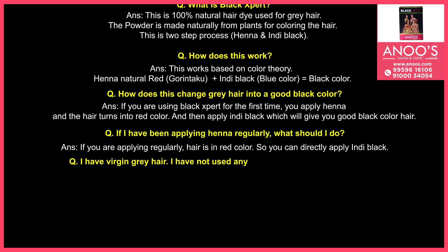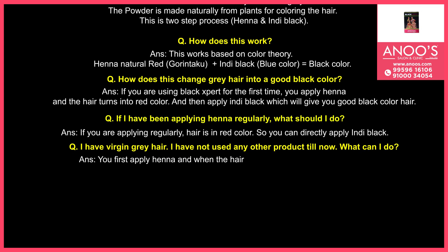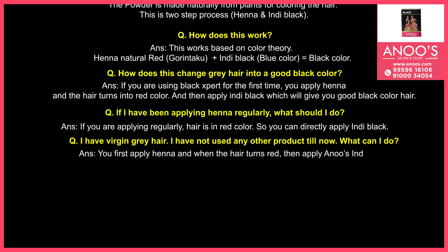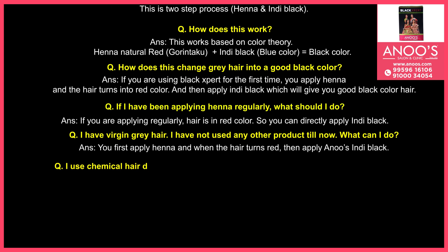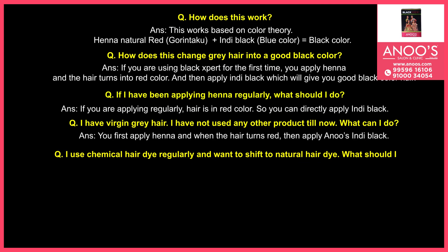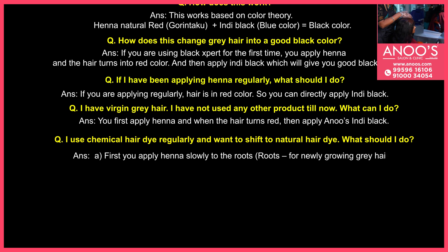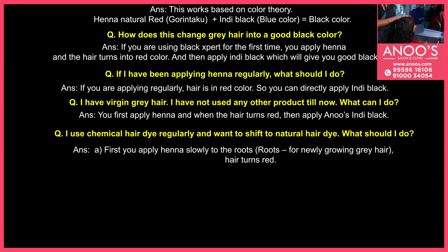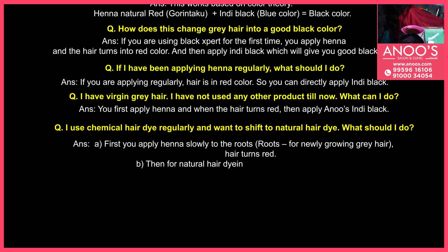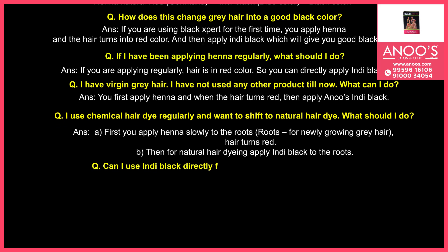I have virgin gray hair and have not used any other product till now — what can I do? First apply henna, and when the hair turns red, then apply Anu's Indie Black. If you use chemical hair dye regularly and want to shift to a natural hair dye, first apply henna slowly to the roots — for the newly growing gray hair. When hair turns red, then apply Indie Black to the roots for natural hair dyeing.